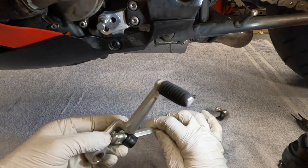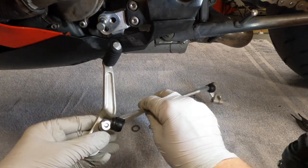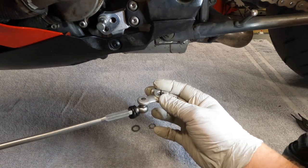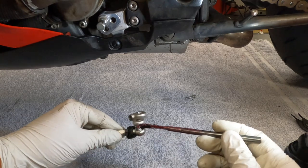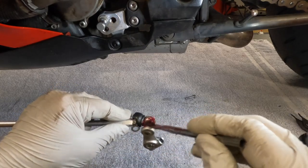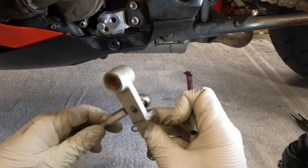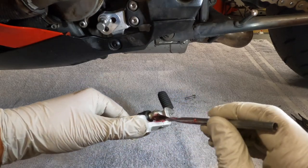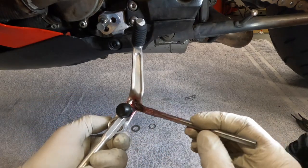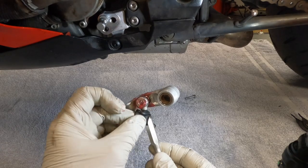These ball joints right here — I took the dust covers off because I wanted to show you can't fully disassemble these. They get dry and worn out, so replace them if necessary. But we're going to re-grease these so there's nice smooth action on your shifter. The best way is to jam some grease in there as best as you can, work it around, and get the grease going. I like using the brush because it gets into the real tight spots. We'll do both of them.